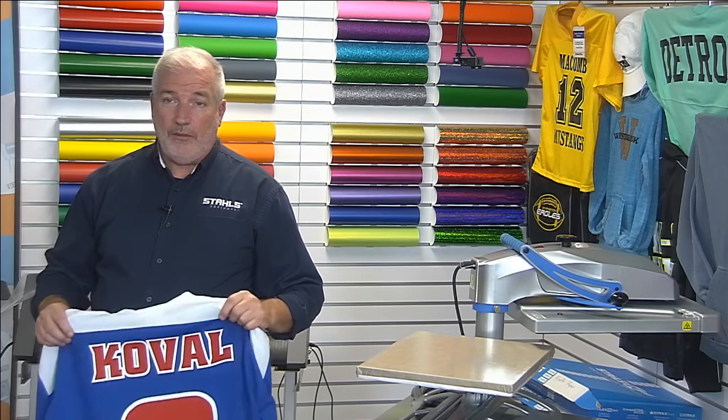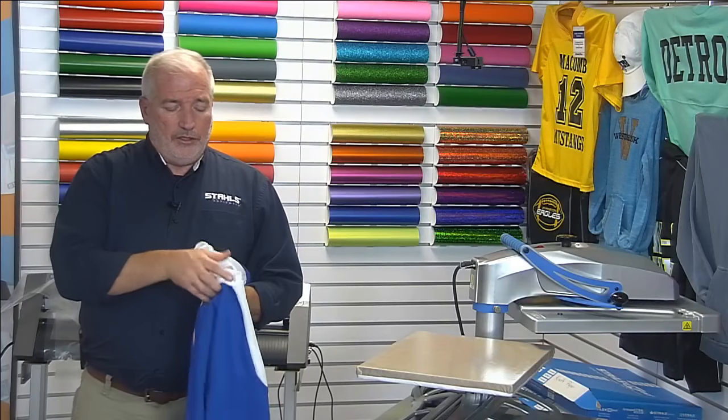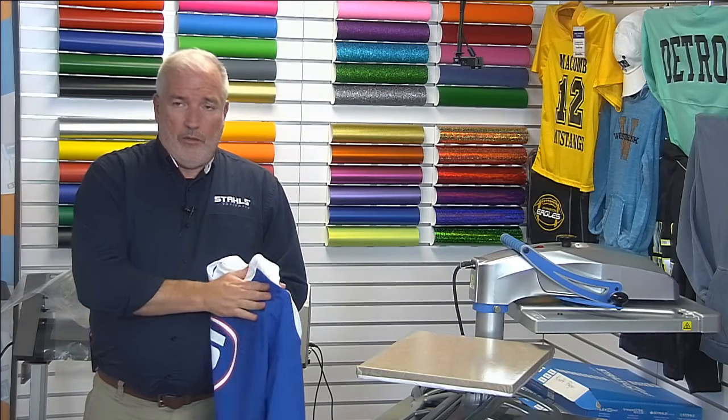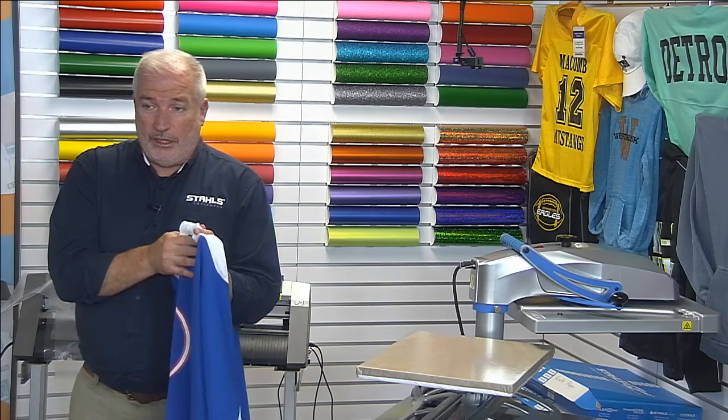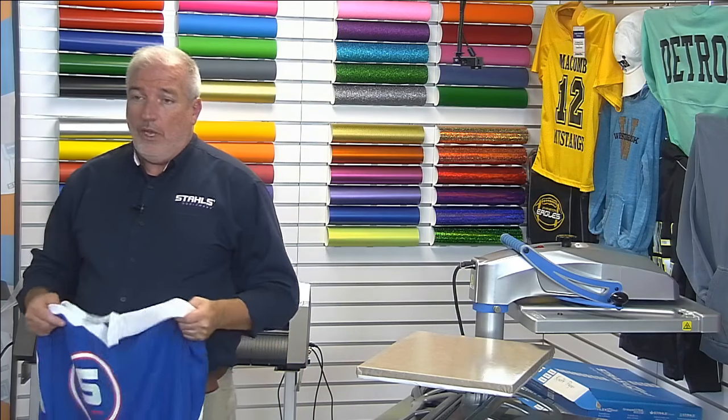One more thing about hockey: there's always a chance for a 'C' or 'A' on the upper left shoulder for the captain or alternate. Every hockey team has at least one captain and usually two alternates. Those go right there — sizing similar to the sleeve number. Stay no closer than a quarter inch away from any pre-printed seam or design so it doesn't look crowded.